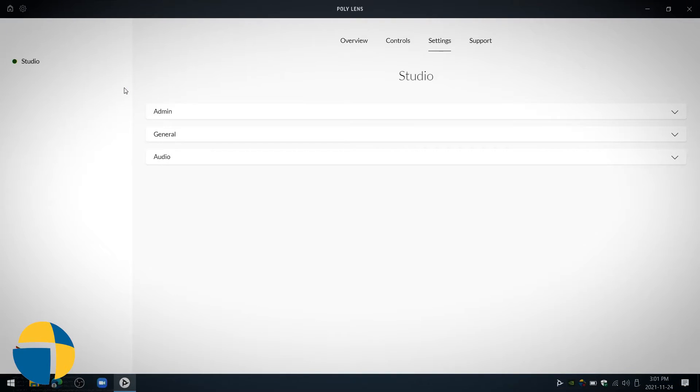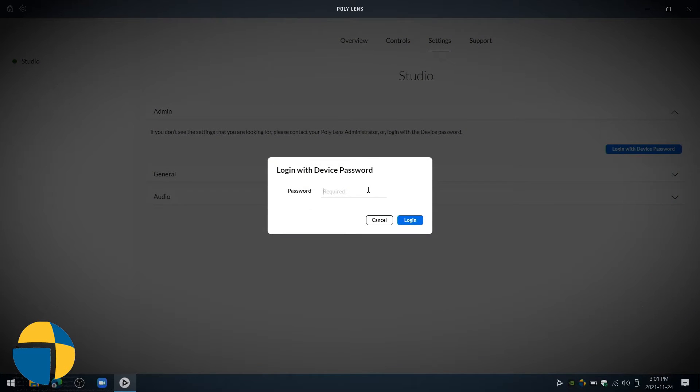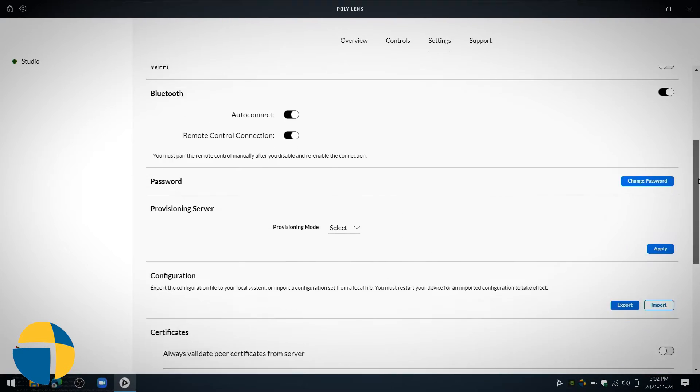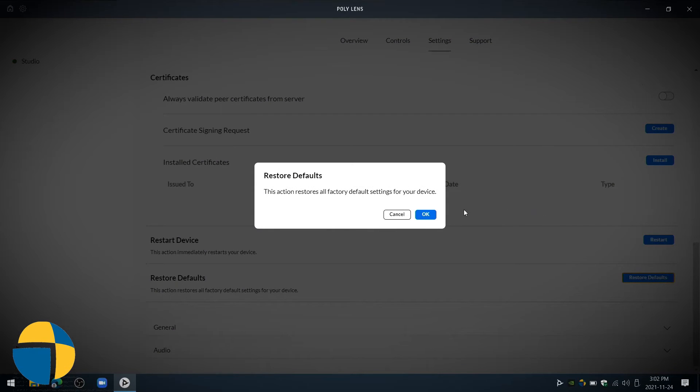With the password, you can open the Poly Lens app and go to the admin section. You'll see there's an option to log in with the device password. Once logged in, you'll have access to some advanced settings, including the ability to reboot the device or select 'Restore Defaults,' which will take it back to the factory default settings. I'm going to go ahead and select that and verify.